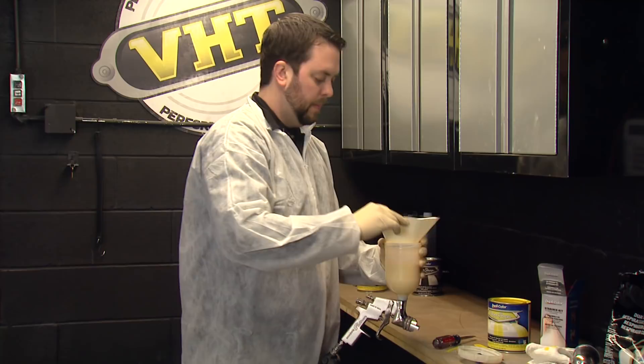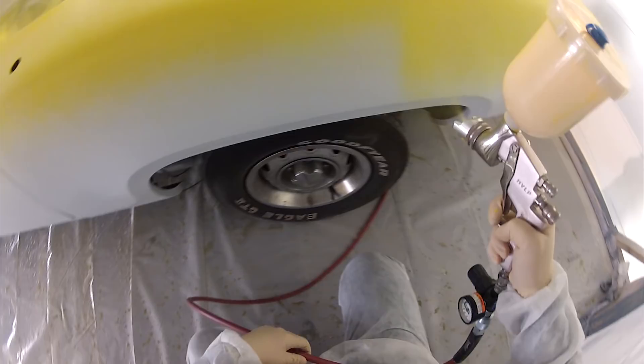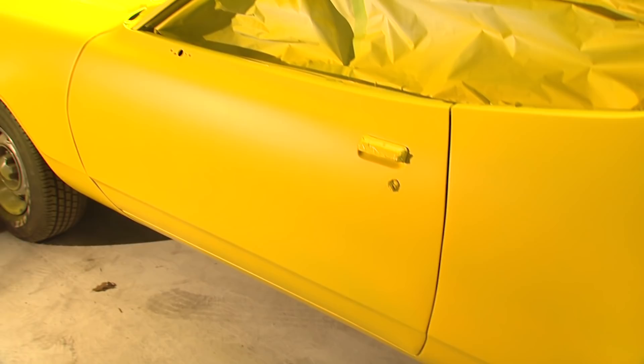All right, let's go have some fun. For our next step, we've put our color coat down — our chrome yellow. The chrome yellow is not a metallic, but if we wanted to give it a metallic look, we can use the Dupli-Color metallic clear. This is a mid-coat effect that will go on before our gloss clear, but it'll give it that metallic shimmer. I'll go ahead and show you how this looks.